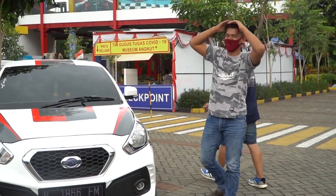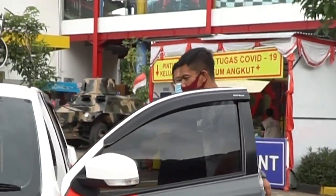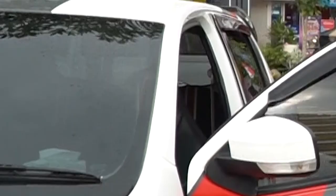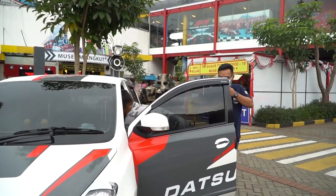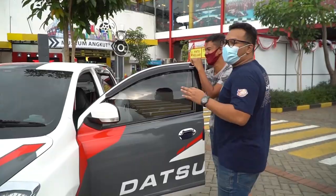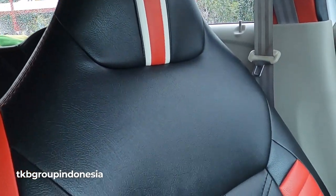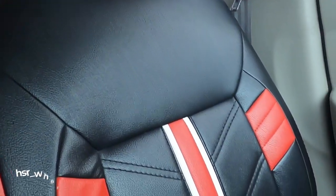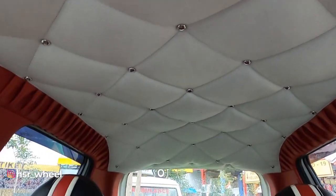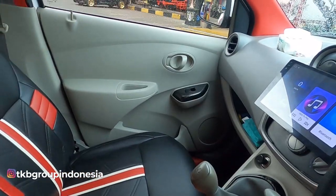Moving on - what about the interior? Well, there were some personal items inside. The seats - how much did the reupholstery cost? It's just a leather swap. Replacing the seat leather plus the headliner and floor lining all together came to 4.5 million rupiah.